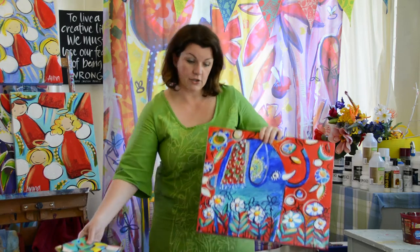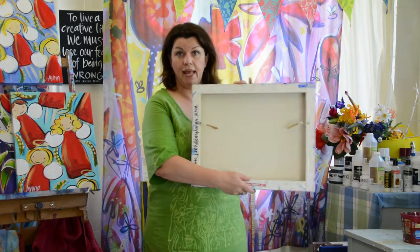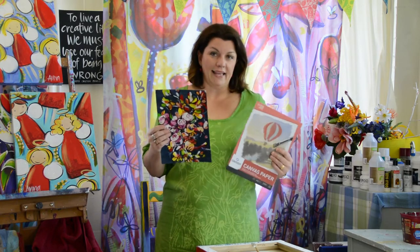The other thing you could use if it's not actual canvas from a painting — I also paint on canvas paper. I ended up with things like this, and this isn't a painting I was so happy with that I needed to display it. It's really a seconds, I suppose. So this is another thing you could turn into a book cover using exactly the same process as we're doing today. So let's get started.